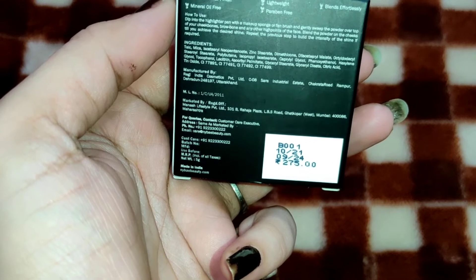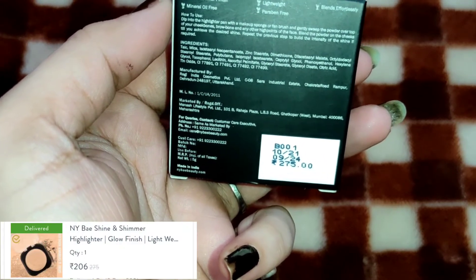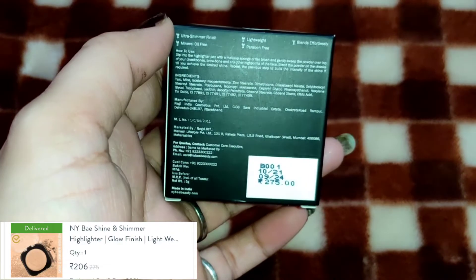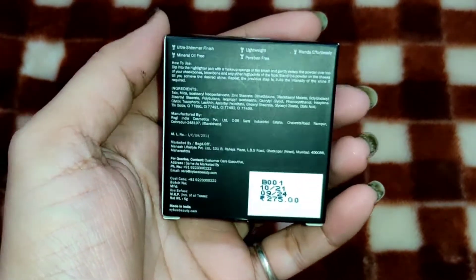I bought it on discount. If you want to buy it, you will find the link in my description box — don't forget to check it out. I bought it from purple.com.